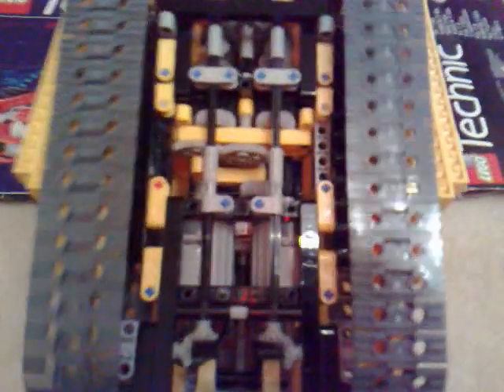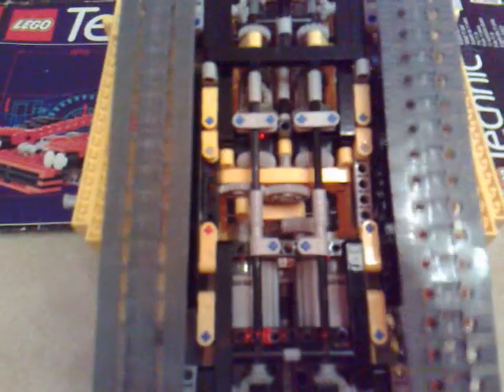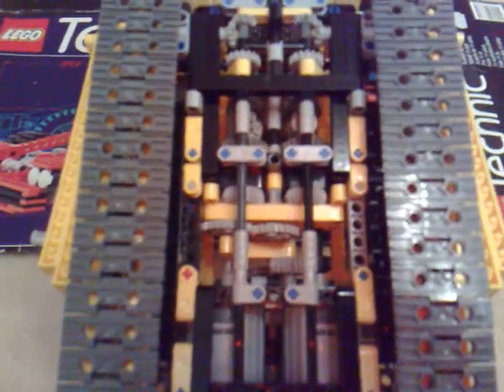Now if I use the other control, the tracks move in opposite directions. And as you can see, the diffs are moving and the drives go into the corners. Now if I do both units at the same time, one track moves faster than the other, just allowing it to turn in an arc.